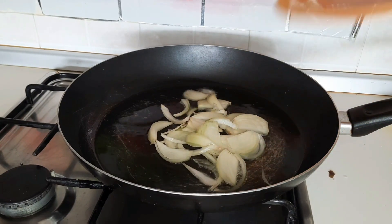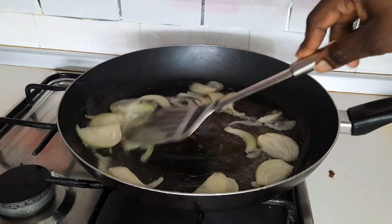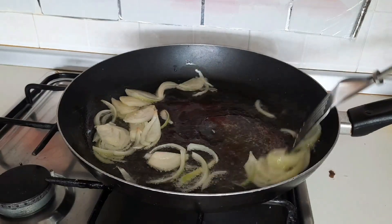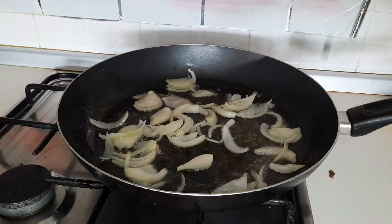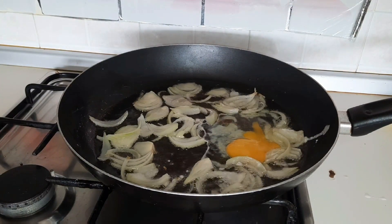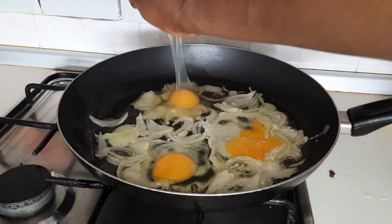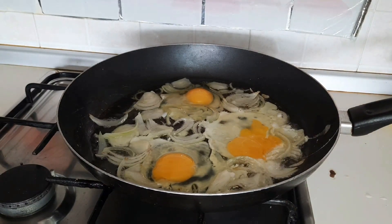So guys, you have to slice your vegetables — wash and slice your vegetables. The vegetables I'm going to use are peas, onions, bell pepper, and tomato. I've washed and sliced my onions behind camera due to time. So I have to fry my onions for about one minute. Then after, I'll add my eggs without adding any salt. I will not add salt for now because I'm going to add the Indomie spice, and this Indomie spice contains salt. So I don't want my food to be salty.